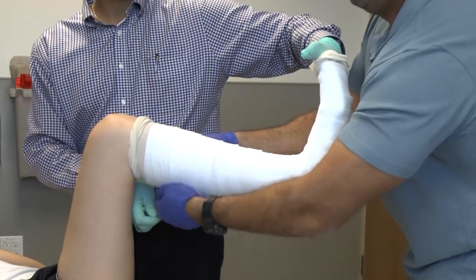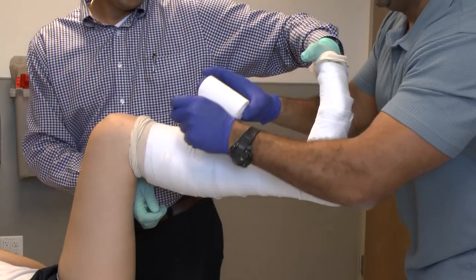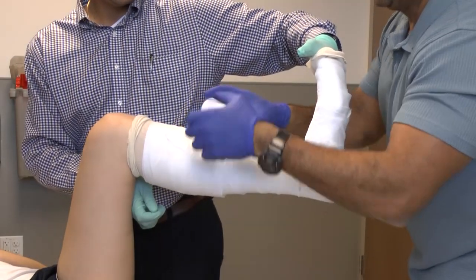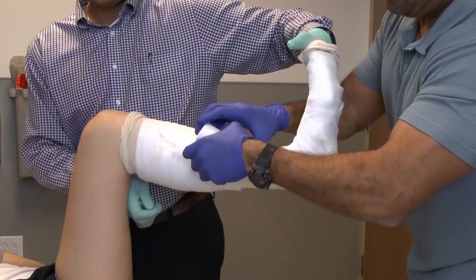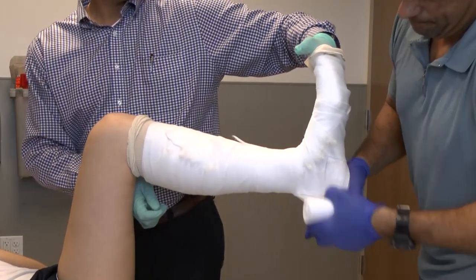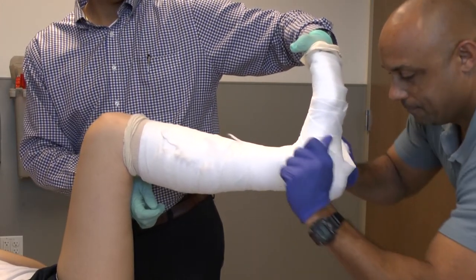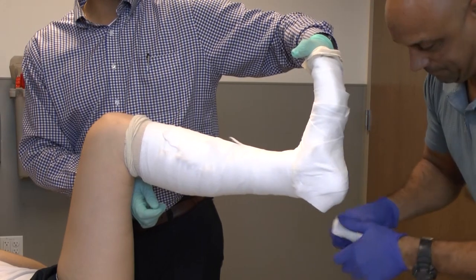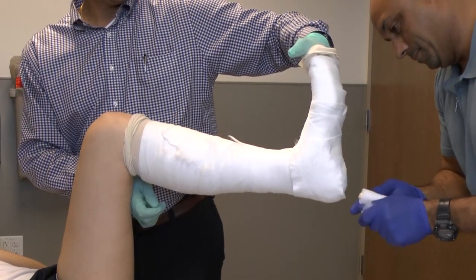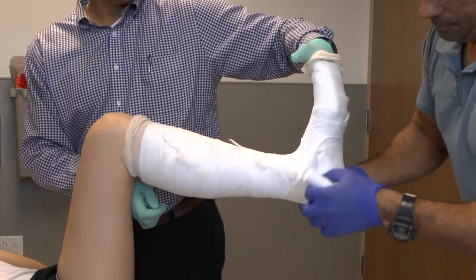Once all the cotton is in place, it is important to make sure that the heel is well padded. You'll see the applicator go all the way down and really work over the heel to make sure that the thickness at the heel prevents any blistering or skin issues. The tearing effect is applied again so that it lays down nicely.